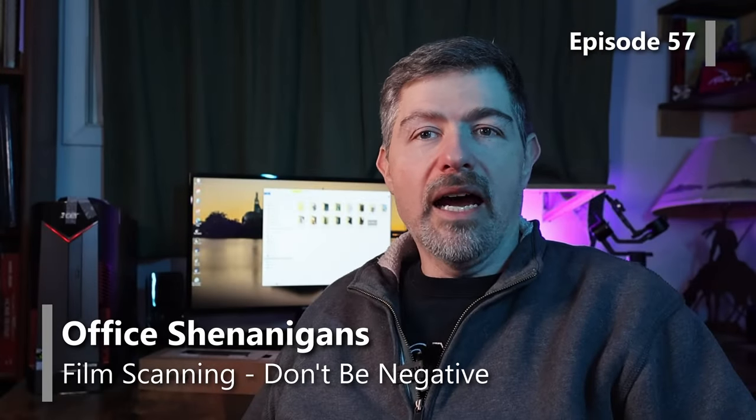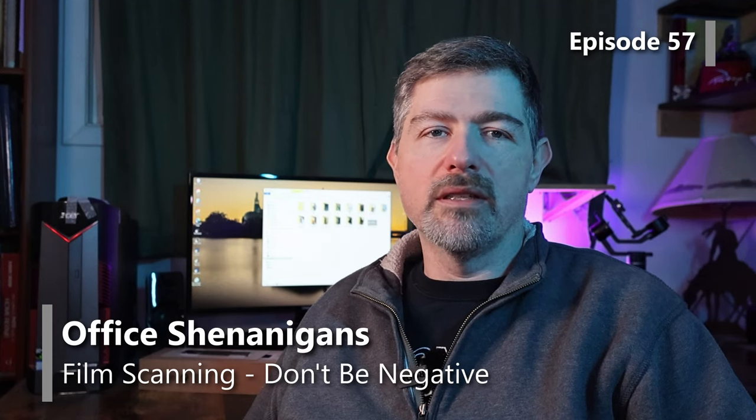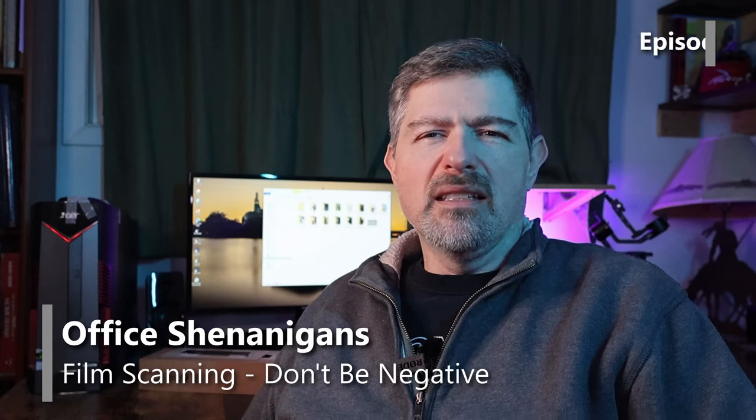Hey folks, it's Mike. I had planned an outdoor adventure video for this time around, but sadly I committed a cardinal sin when it comes to content creation. Make sure all the batteries for all of your devices are charged. My wireless mic — I forgot to charge it. So I came up with a nice little intro in that video and you can't hear me at all.